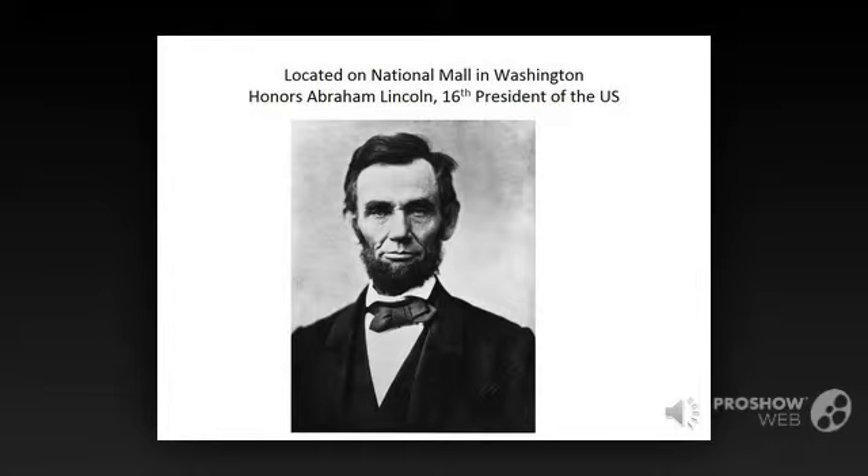Located on the west end of the National Mall in Washington, the Lincoln Memorial honors Abraham Lincoln, the 16th President of the United States, who led the nation through the bitterly divisive time of the Civil War.